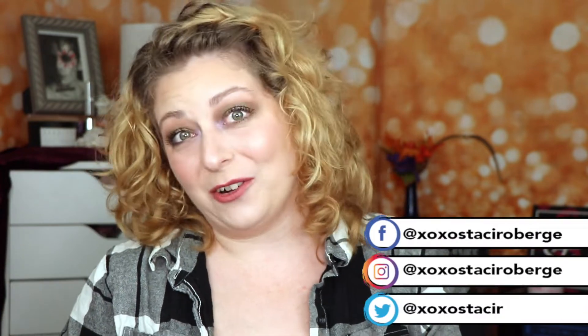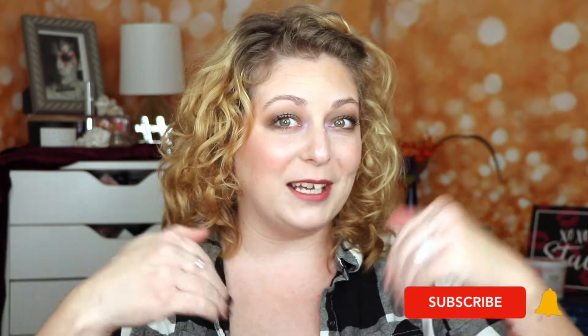Hey everyone! Welcome back to my channel and welcome to today's video. We are going to be looking at the new release from Anastasia Beverly Hills, the Rose Metals Palette. Do you need the Rose Metals Palette? If you are new here, welcome to my channel. My name is Stacey. I feature unfiltered makeup opinions and honest reviews, and if you guys like that kind of content, hit the subscribe button and let's get on into this video.